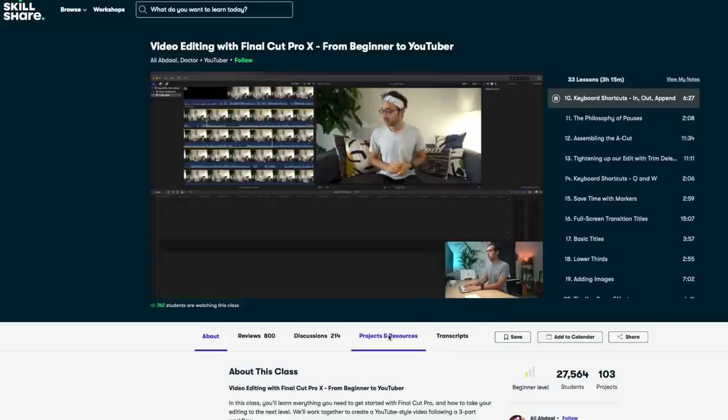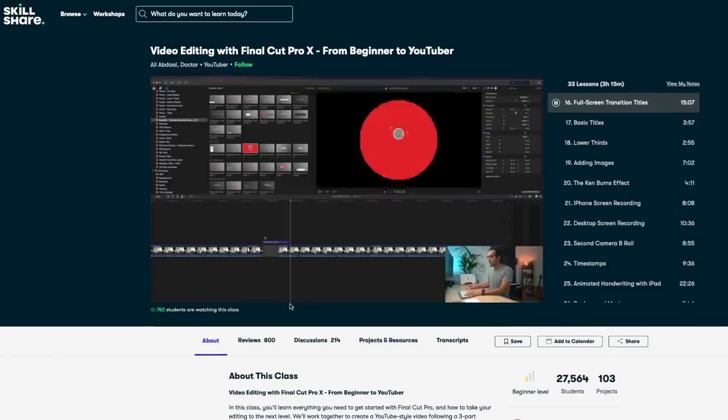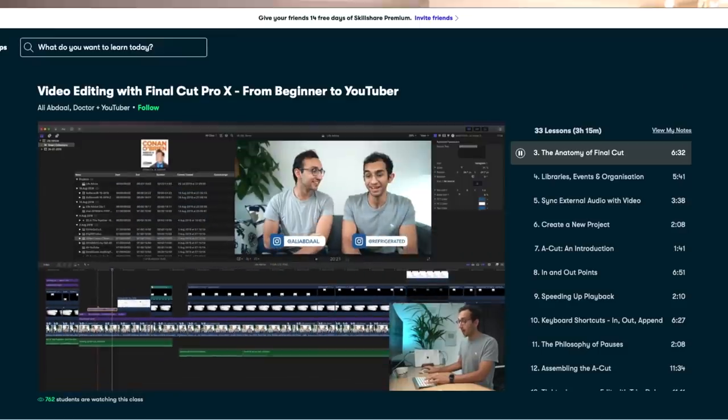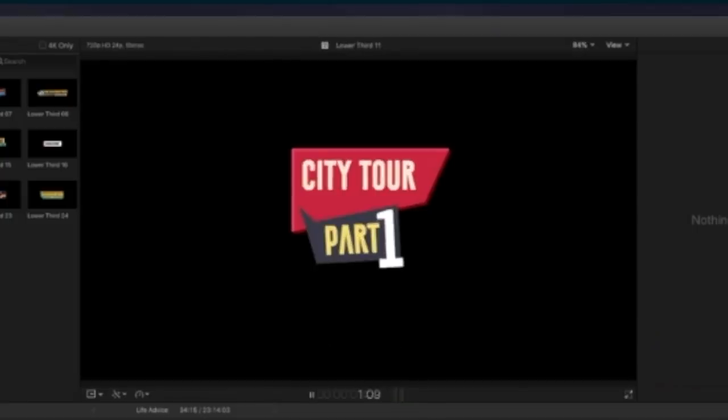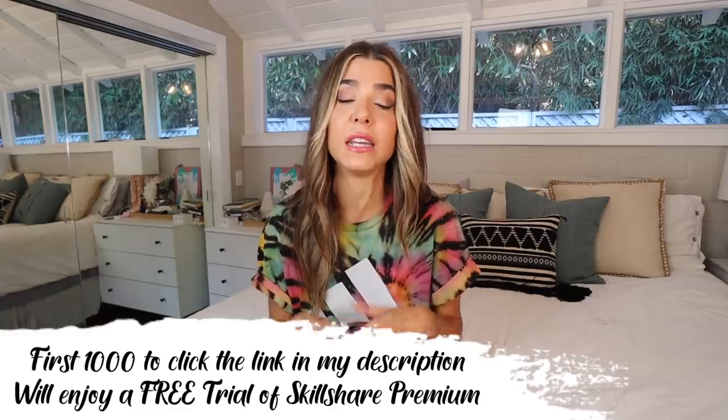There's a brand new course called Final Cut from Beginner to YouTuber, and it really covers everything — importing footage, creating in and out points, building a timeline, all the way through to music, voiceover, video, graphics, and b-roll. I've been editing on Final Cut forever and still learned so many new things, like keyboard shortcuts I didn't know existed. Click the link below for a free trial of premium — only the first thousand to click get it, but it's still under $10 a month. It's absolutely worth it.